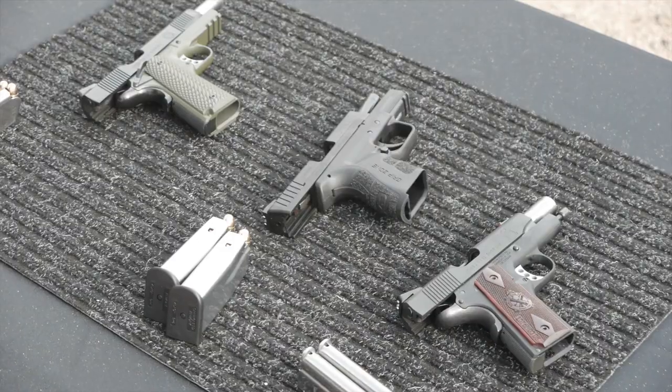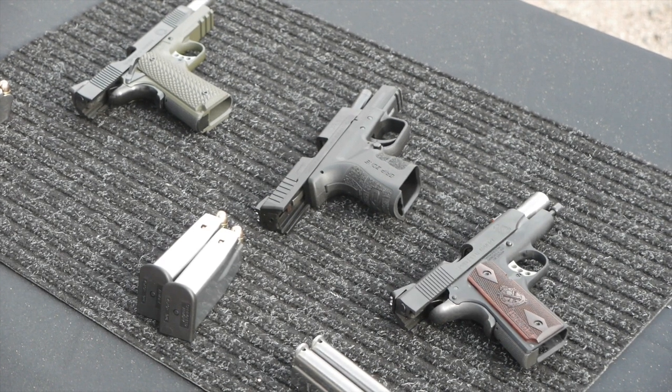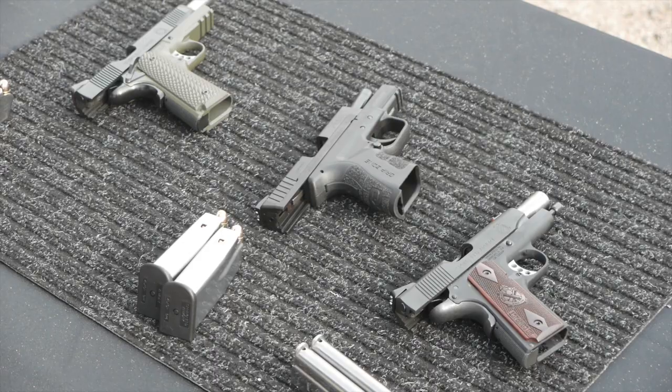We've got quite a few things, but to really nail it to the important ones, there's a new version of the XD Mod 2. We've had it out in 9mm and 40 for a little while, now we have a 45 ACP version, which is really, even though it looks the same, it's a complete new model. We've never had a subcompact in 45 before in the polymer gun line.